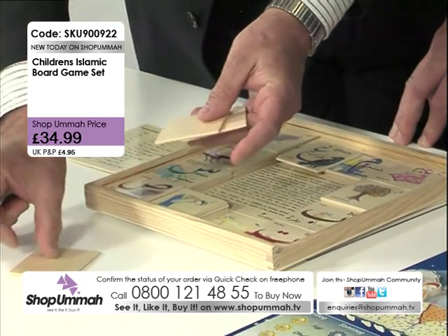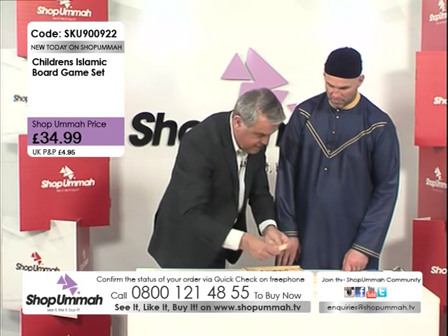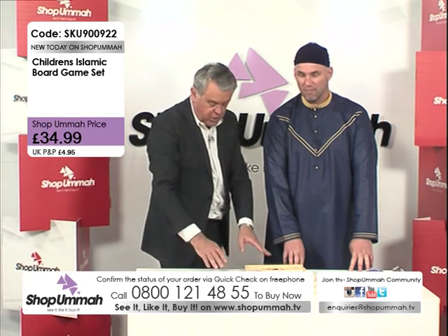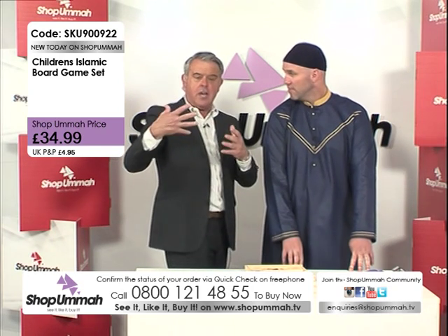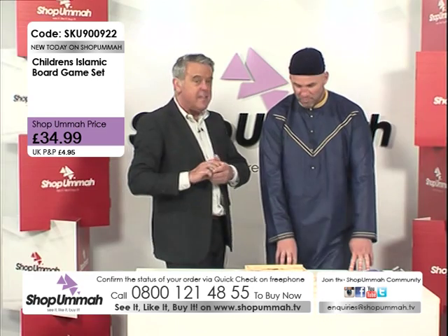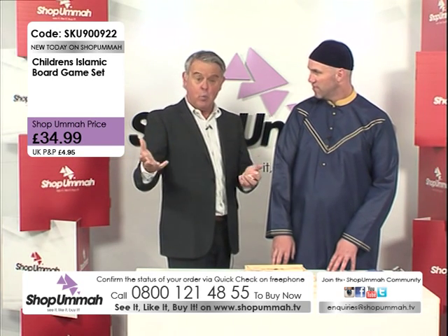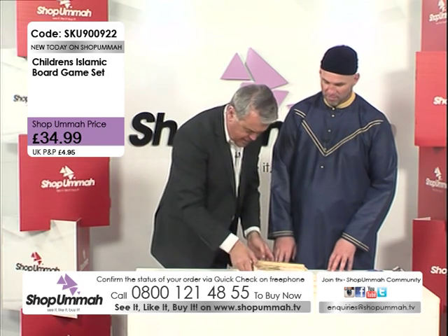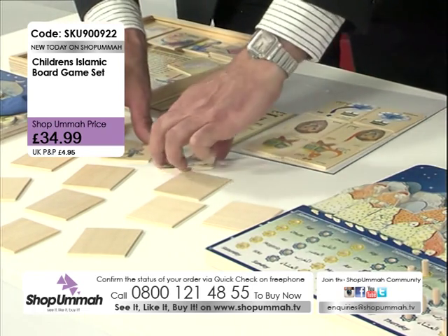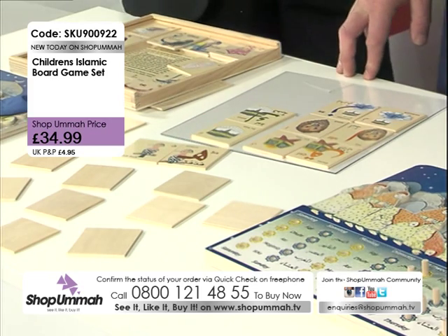All the pieces are wood by the way — not cardboard, they are wood. The idea is you turn all the cards face down. Once you've done that, the first person turns a card over. If you get a matching pair you keep those cards. The more matching pairs you get, the better, because the one with the most matching pairs at the end wins the game.